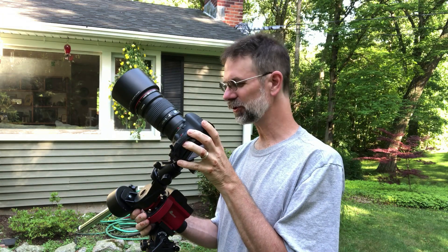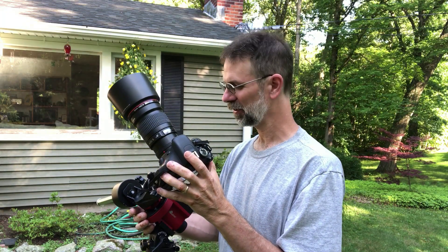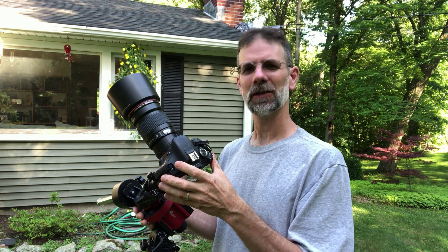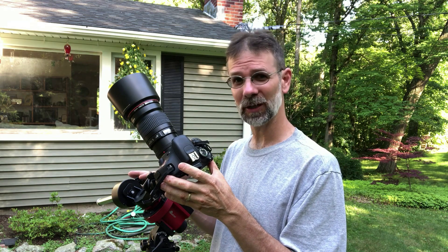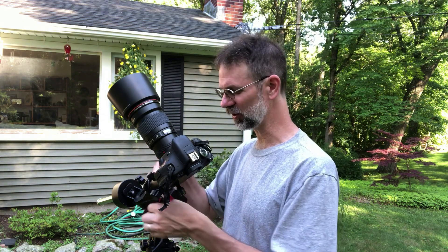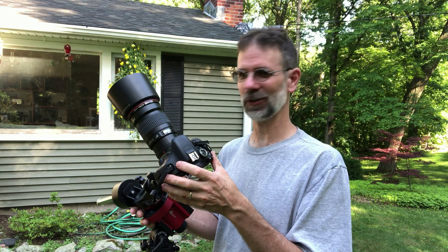A couple other things: when you're doing your adjustments using the counterweight, make sure you absolutely have your hand on the camera. Peter mentioned this because sometimes things come loose and you don't want the camera suddenly rolling over and possibly hitting the lens. Lastly, I have an image taken with the counterweight setup of the Cygnus region, and also an image of the Seagull Nebula without the counterweight — the camera was just attached to the front end of the SkyGuider Pro — so you can judge if there's any difference. I hope this helps and we'll see you later.